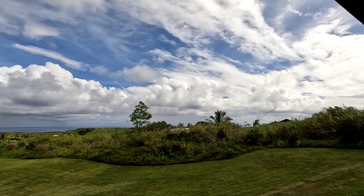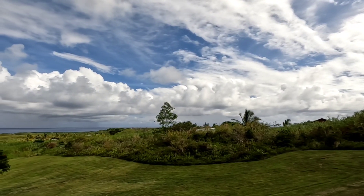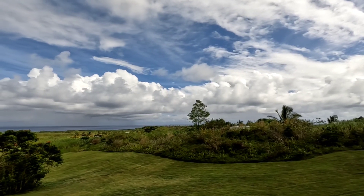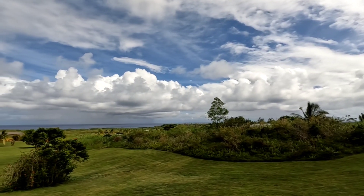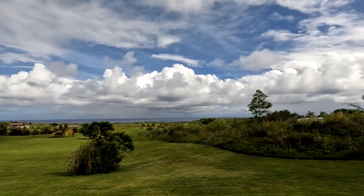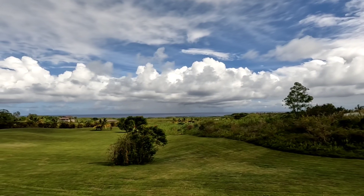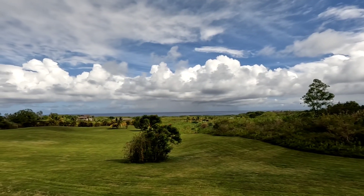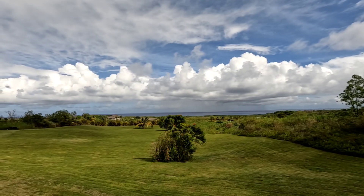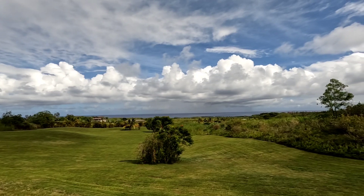Good afternoon everybody. Welcome back to the channel. Got a special episode for you today. I'm going to visit some friends and take a look at a new solar system they're dropping in, and check out this view from their lanai. That's just as pretty as it gets here on the east side of the Big Island. Absolutely a perfect solar day, and I'm going to show you what they're dropping in.